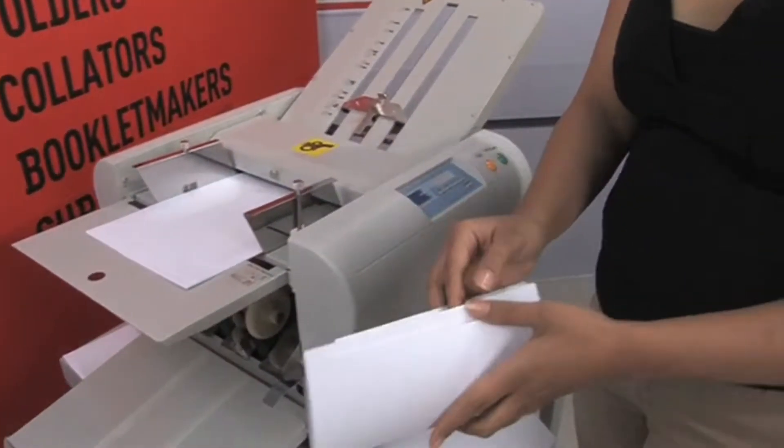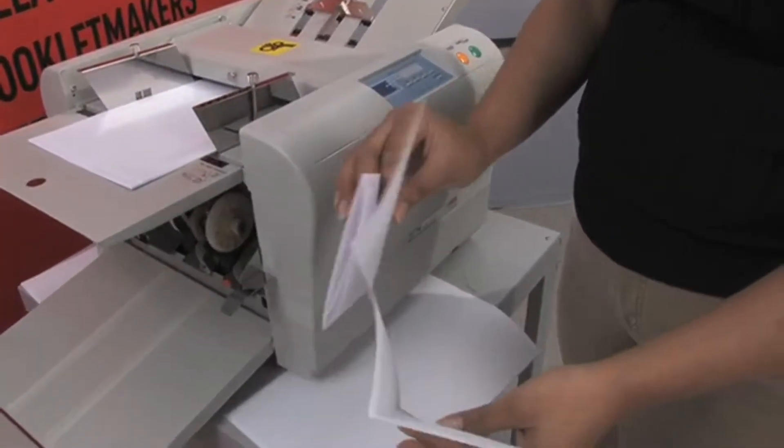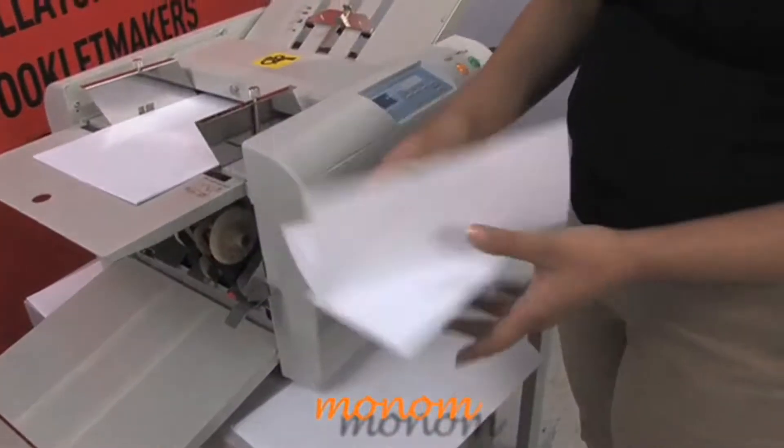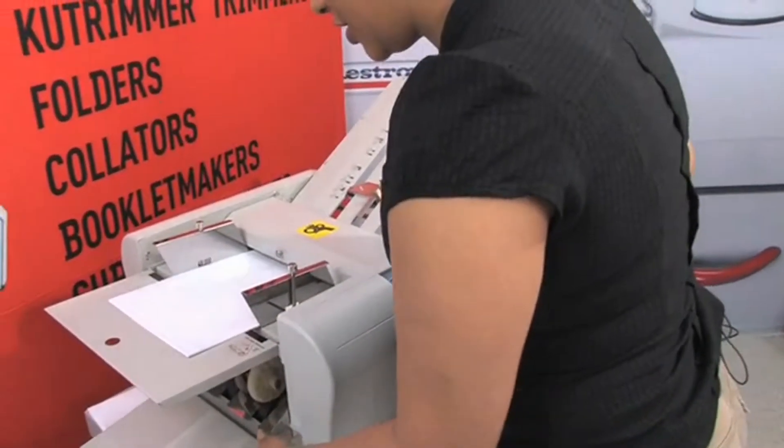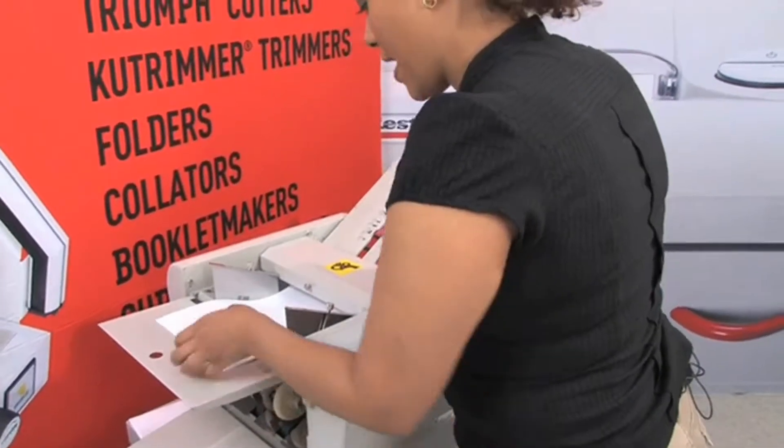There you see you get a nice style of fold, and you can see it's manual in the sense that you have to set the style, but it does the rest for you. So let's change the size of paper.